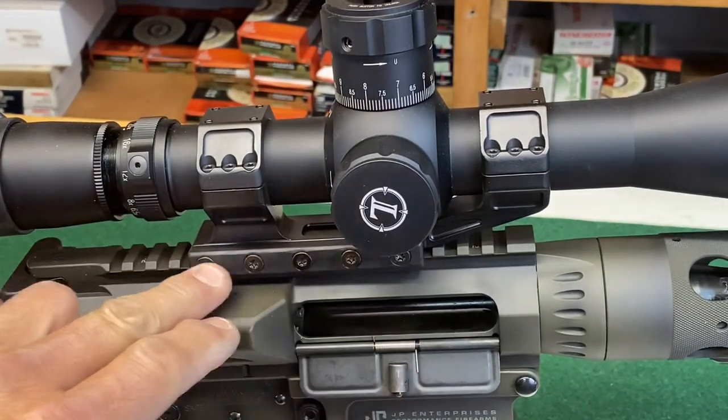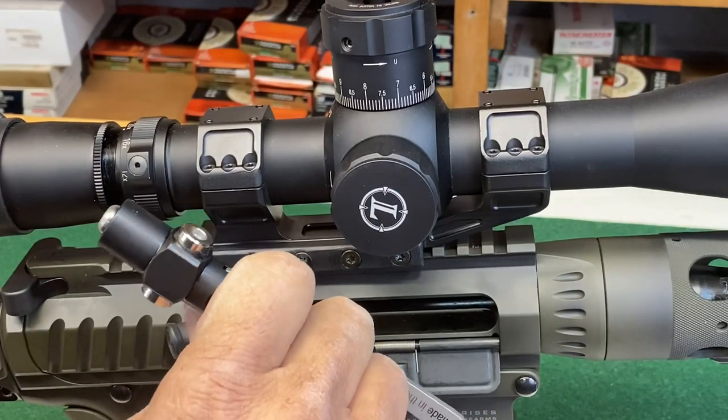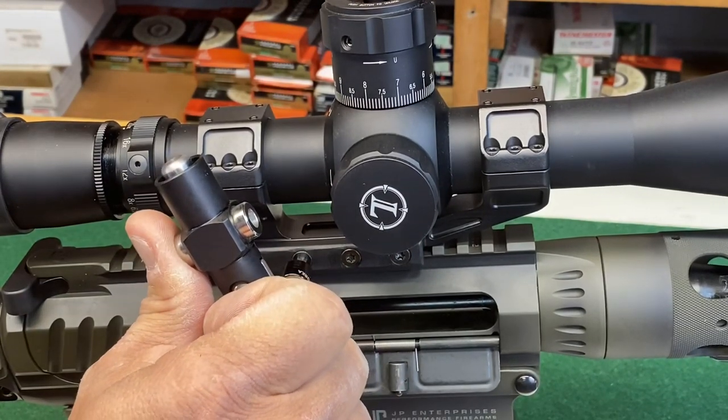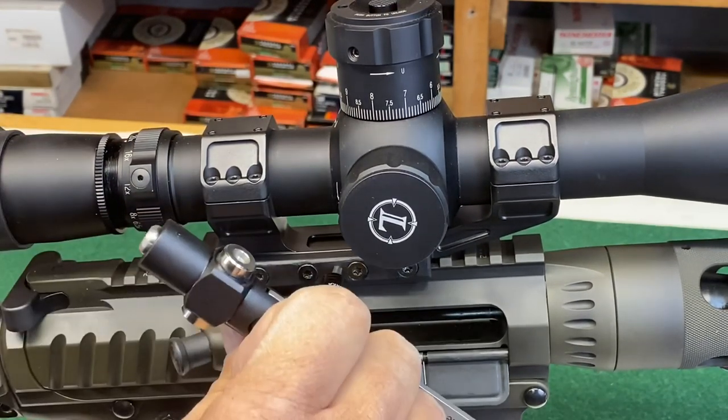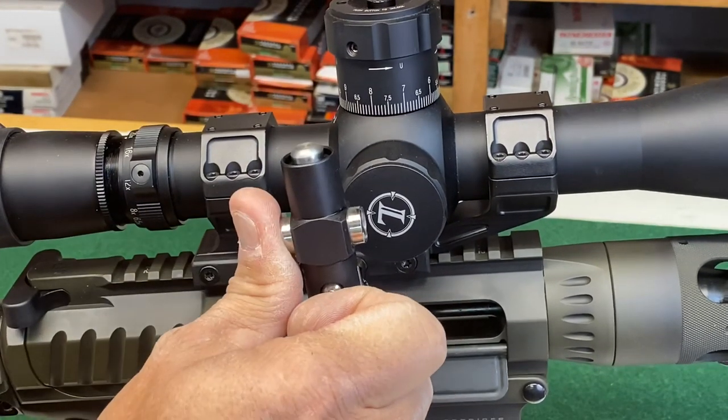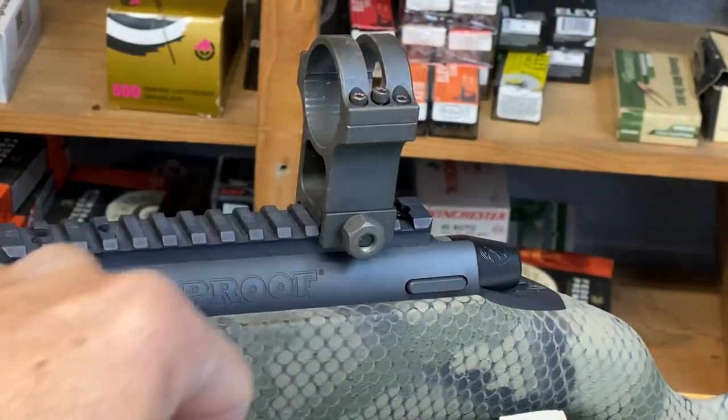Anytime you have a span of like five bolts like this, I always recommend you go back to the center, because you'll probably have influenced it slightly to where you can tighten it up a little bit more. Same thing when you're chasing scope rings.